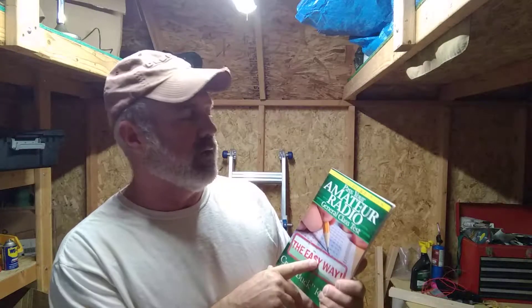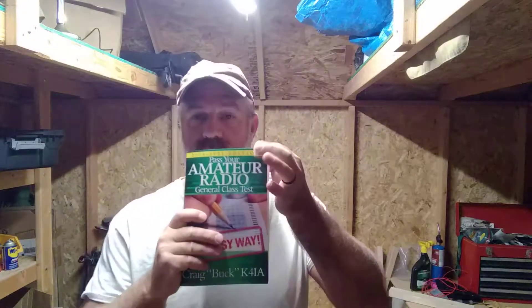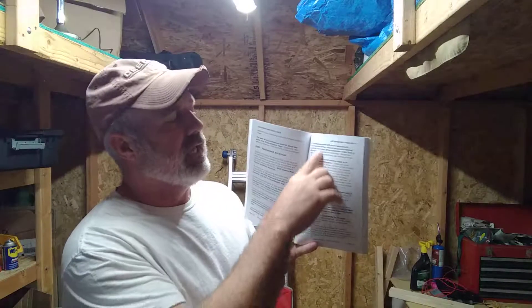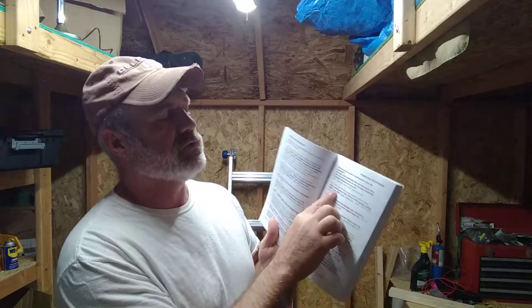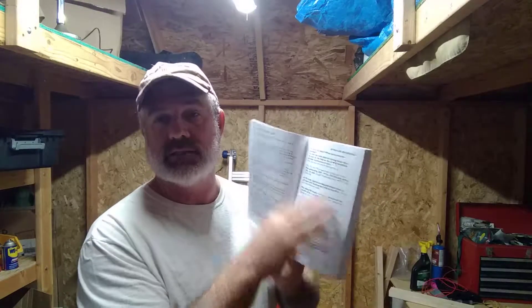The book is by Craig Buck K4IA, the 2019-2023 edition — that's really important because questions changed in July of 2019 when the exam was updated. This book goes through all the exam questions, and it's not just question and answer — it explains why each question is important. The front section also covers good operating practices, courtesies on the radio, and how to reason through answers, like using frequencies divided by 300 to find your bands.